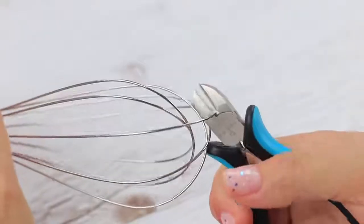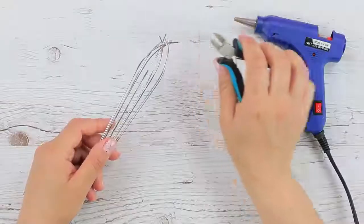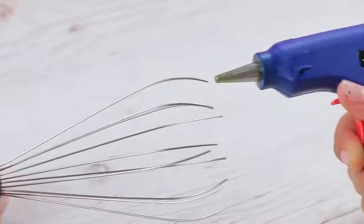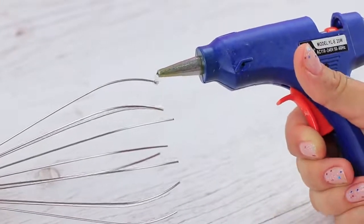But I can stop stress in its tracks! Cut a whisk's wires using pliers. Bend the pieces out. Apply a drop of hot glue onto the trimmed edges.